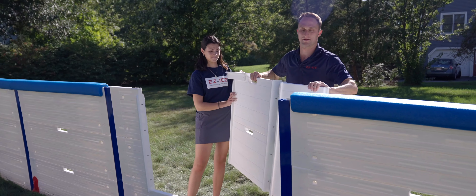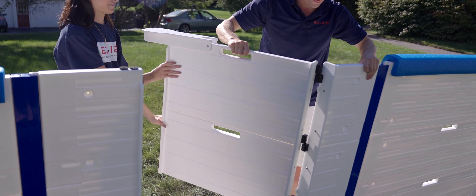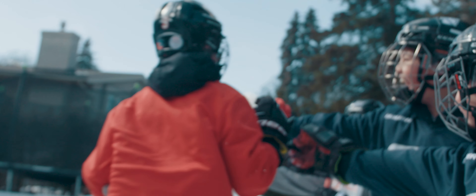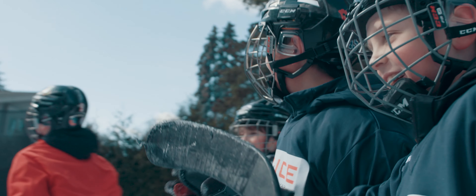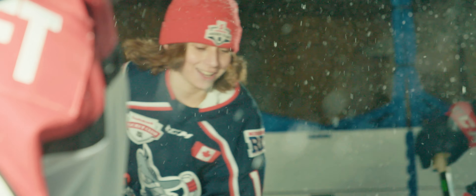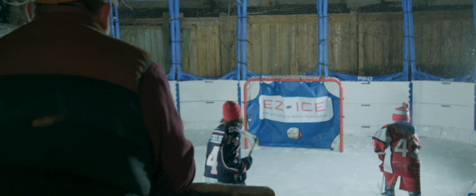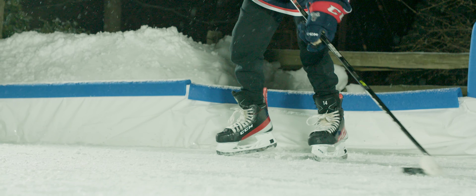Designed to be assembled in under an hour with no tools whatsoever, Easy Ice is the future of backyard hockey. Today, I am proud to announce that we have sold 10,000 Easy Ice rinks to families across the United States, Canada, and beyond, and we have created a revolution in backyard hockey.